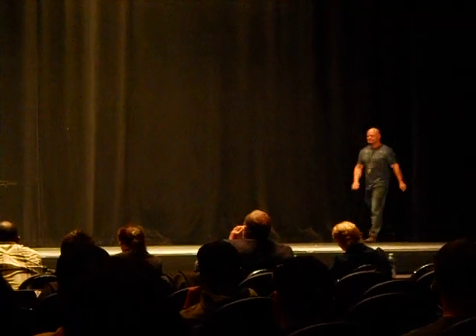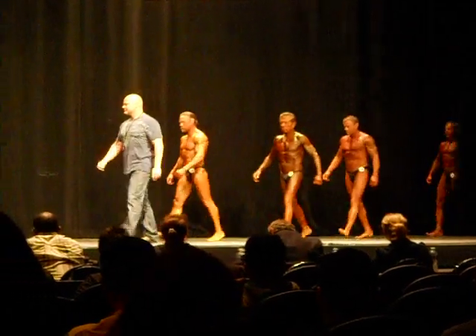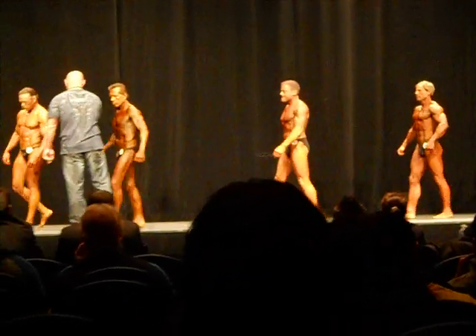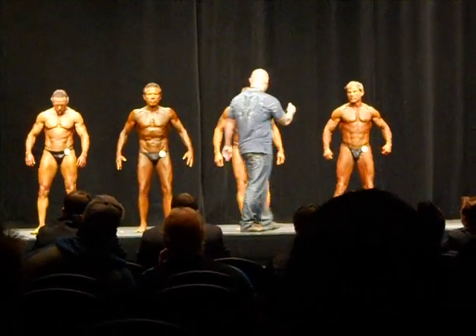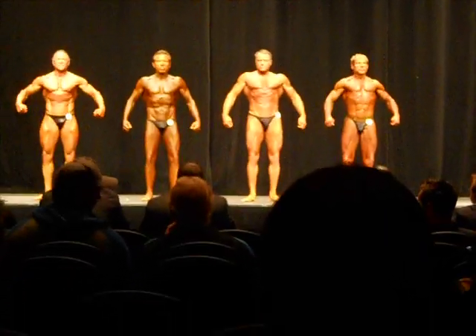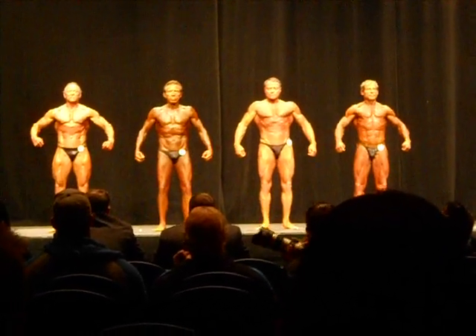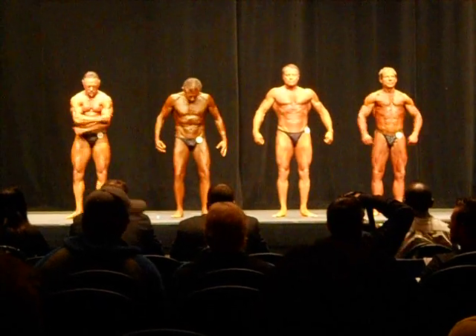Grandmaster Man's Bodybuilding Class. All right, gentlemen. First pose, front double bicep. Ready? And pose.